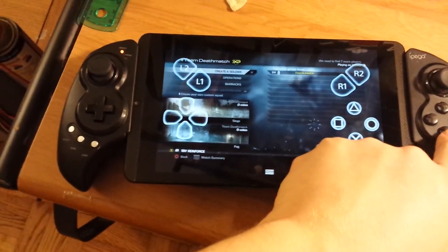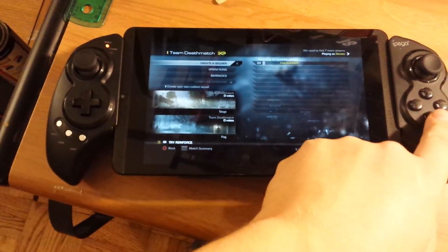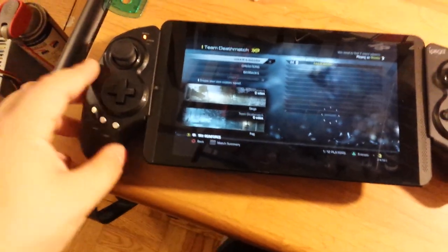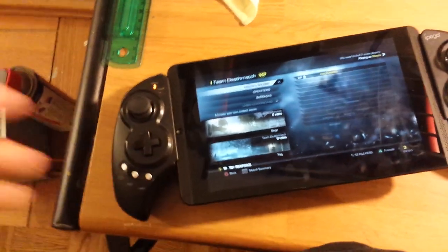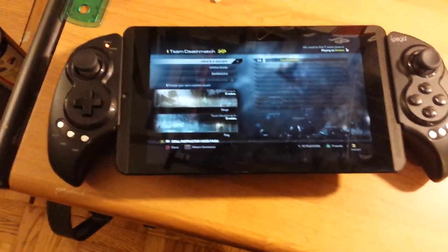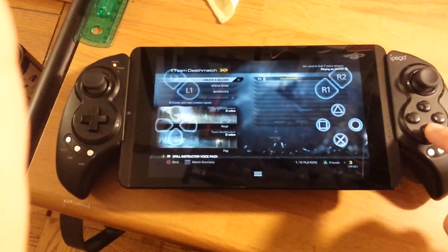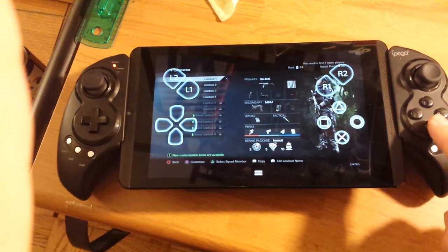You'd also be able to use an Xbox 360 controller to play your games. Maybe you could even use this to get any controller you want to stream with — you could play with a different controller of your choice by using your Android device.